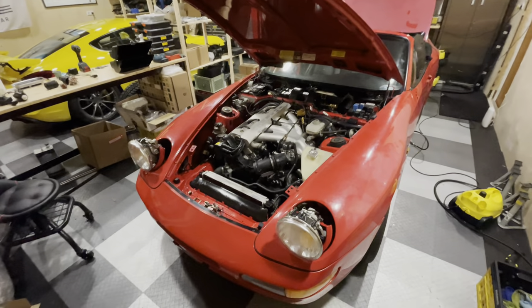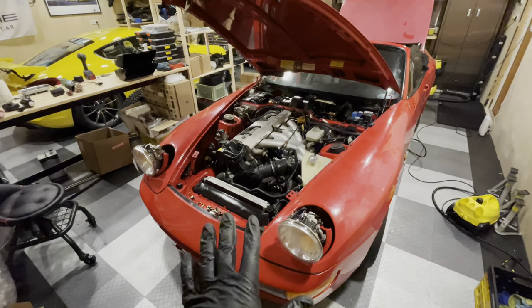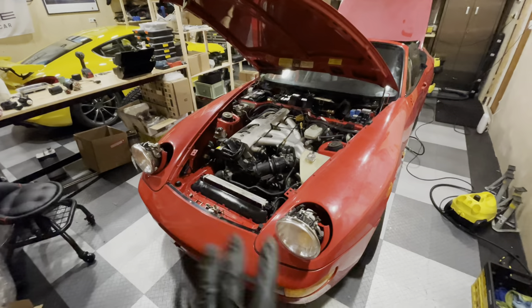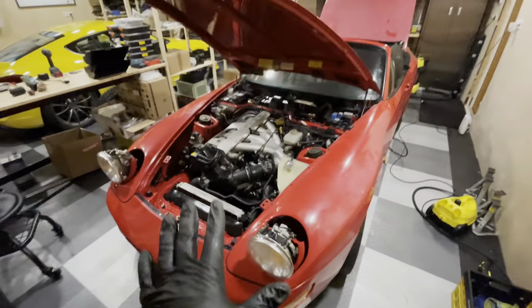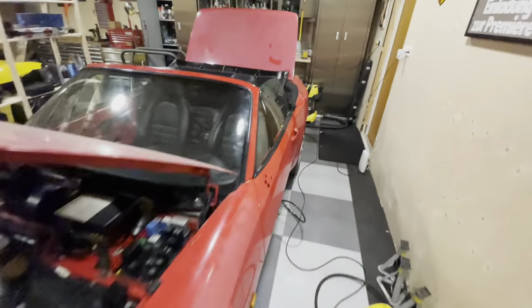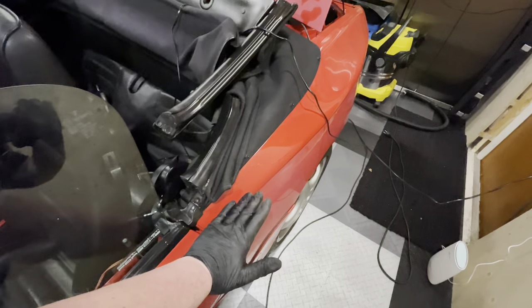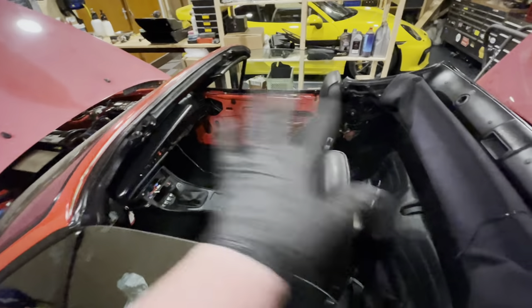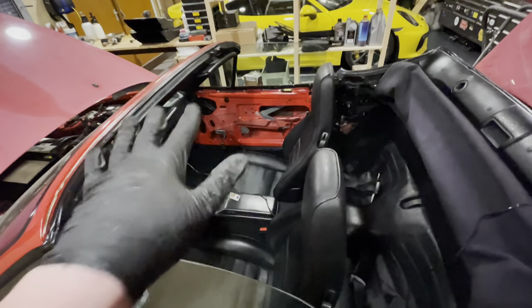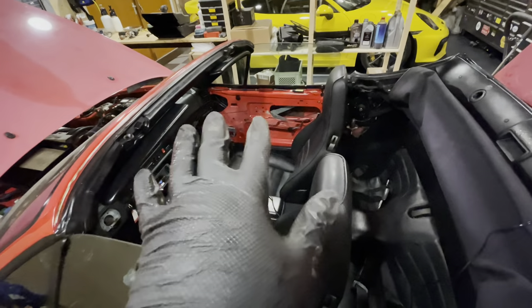Hey guys, welcome back to another episode of Garage Bullion and to another episode on my Porsche 968. For those of you that are new to my channel, this Porsche 968 was a victim of the floods in the German Eifel region about two years ago. It stood underwater up to roughly this level. The interior has been completely refurbished — everything is new — well, most things are working.